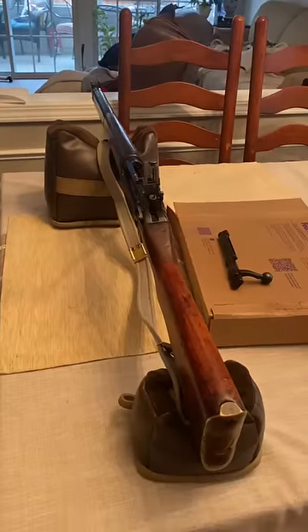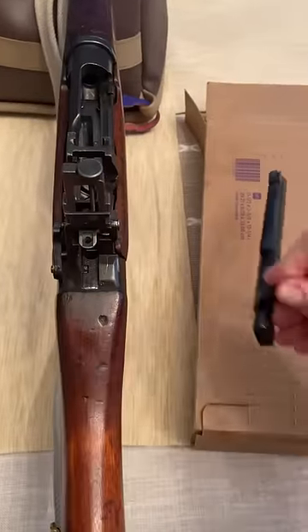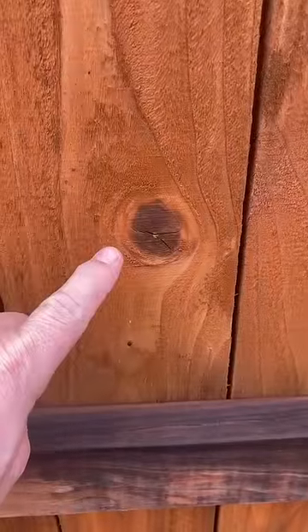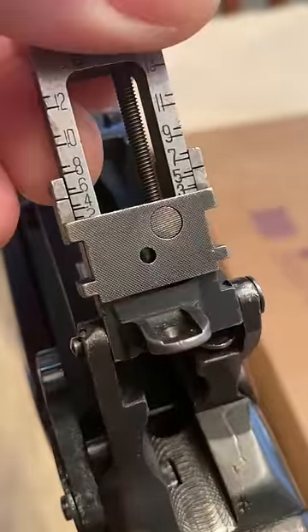You don't need lasers. Just put your unloaded gun on some stable bags, remove the bolt so you can look down the bore, and then pick something in the distance to aim at — in this case, a knot in the fence at 25 yards.